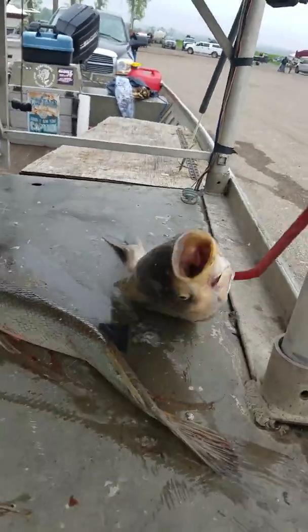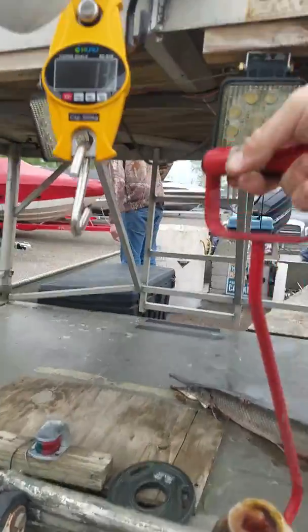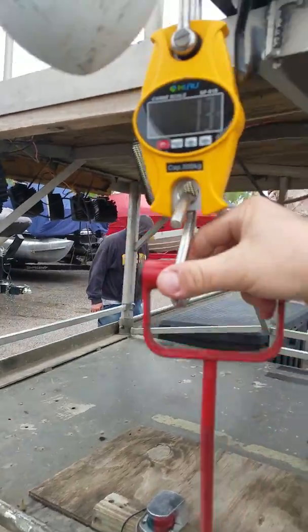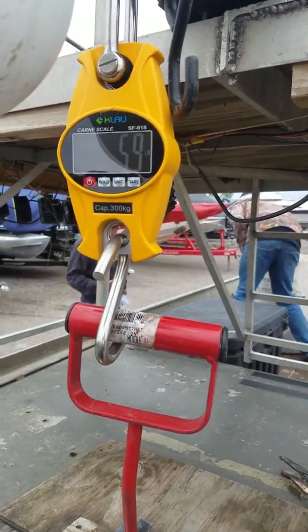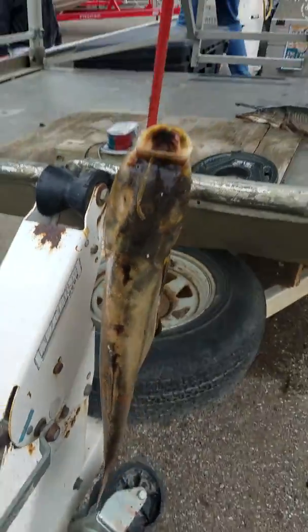And silver carp. Zeroed out — 5.9, not touching nothing.